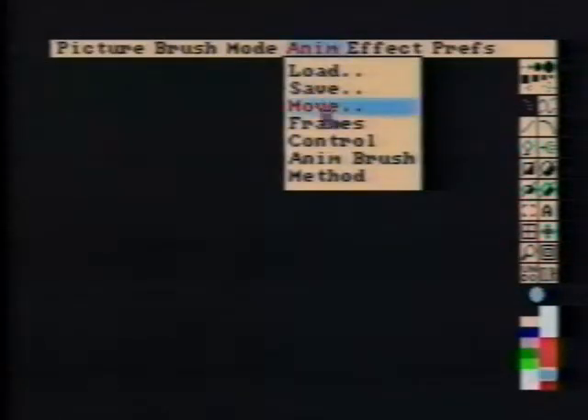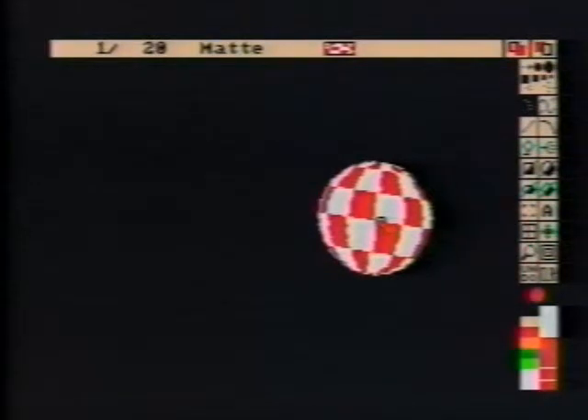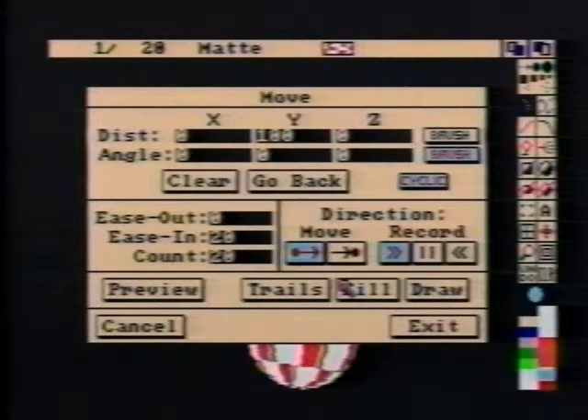Now for the animation. Set the frame count to 20. Stamp the ball near the bottom of the screen, then bring up the Move Requester. Set the Y distance to 100, and to create a gravity effect, set Ease In to 20. Preview will show the move. Click Draw to create the 20 frames of the move.